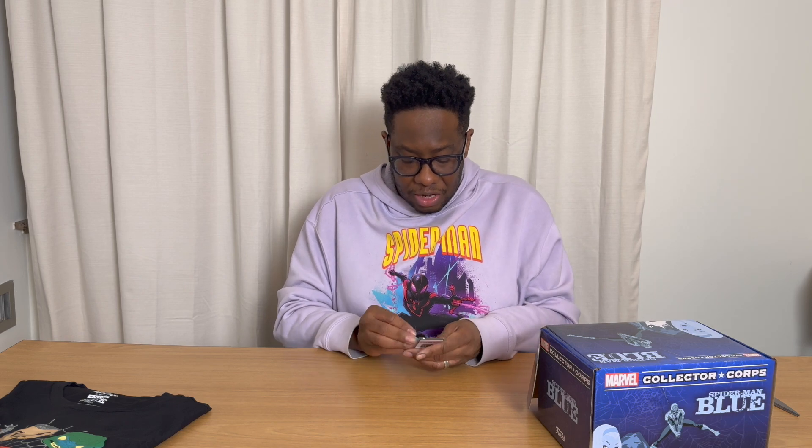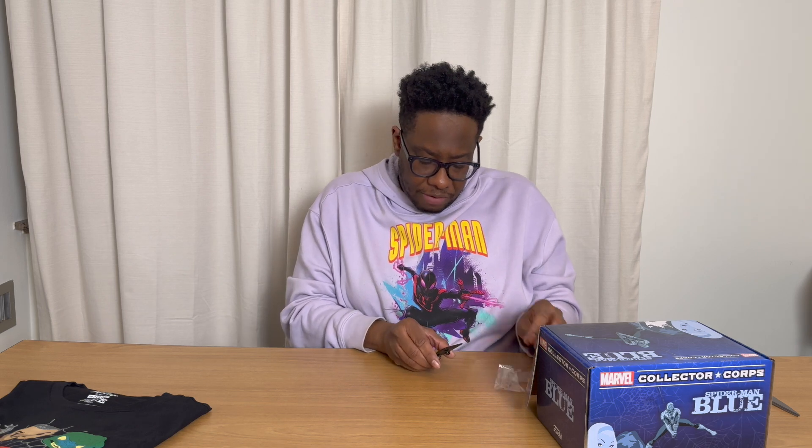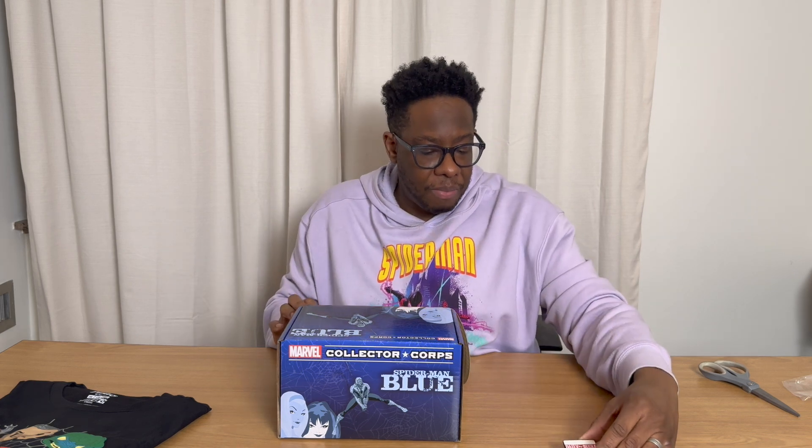Let's go ahead with the second item in the box. The second item is a pin, and it's a pin of the Daily Bugle. I like this. It's a nice big pin. It's not a Funko on here this time, which is usually what they do. So this is a pin — I'll take out the wrapper. The Daily Bugle, it's almost like a press pass, which I kind of like. Like you can wear it on your shirt or something. A definite hit for me — right with a little camera on it. Daily Bugle press. It's a definite winner for me. Once again, another item. Perfect match.